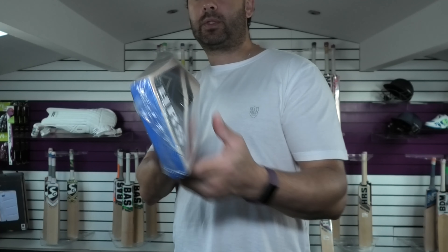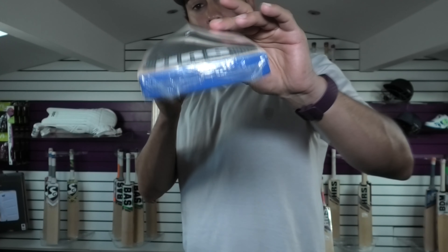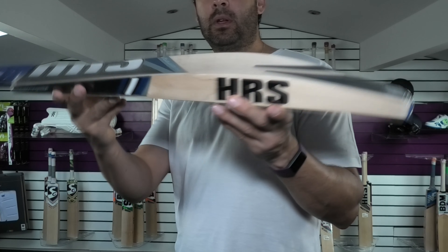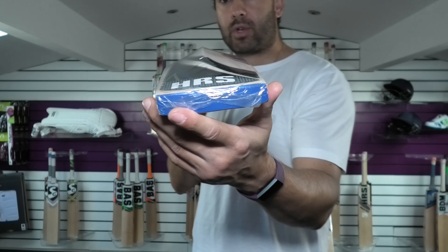Gentle bow down towards the toe. And if you have a look there, you've got a thatcher fitted toe guard — very little wood taken out. So it's a nice long hitting area and a nice powerful profile shape as well.